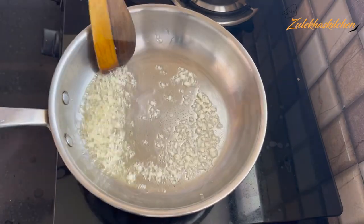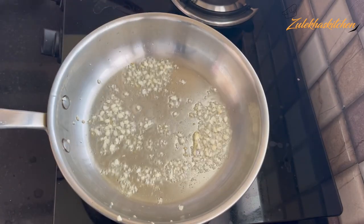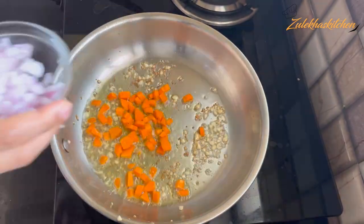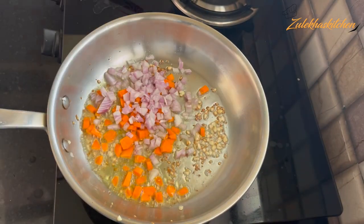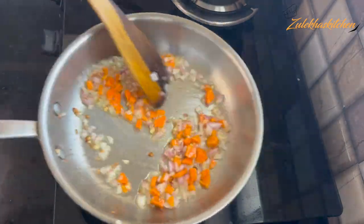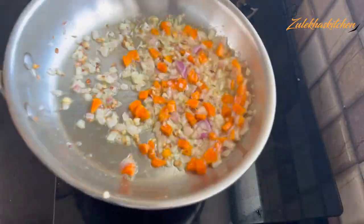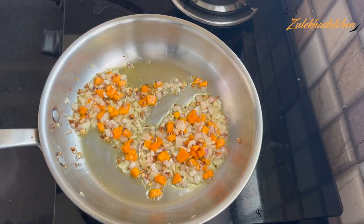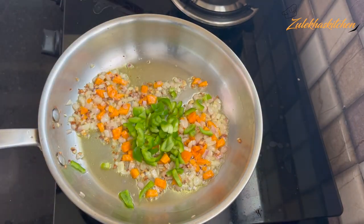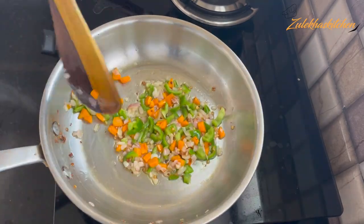Sauté for about half a minute. I have added about 1.5 to 2 tablespoons of carrot and slowed it down for 1-2 minutes. When it is 1-2 minutes, you can stir and continue cooking on low for another 1-2 minutes.